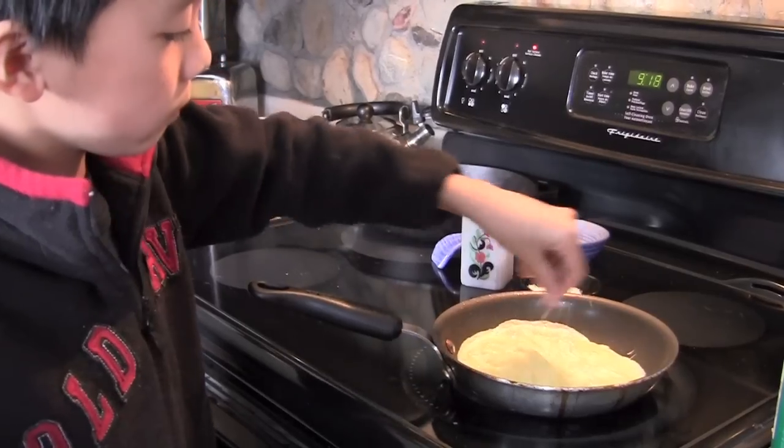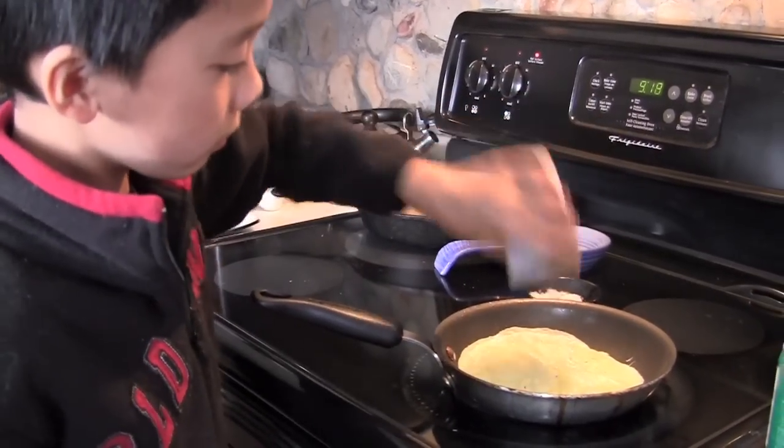You can put anything you want in your omelette, but I'm just going to use salt and pepper.